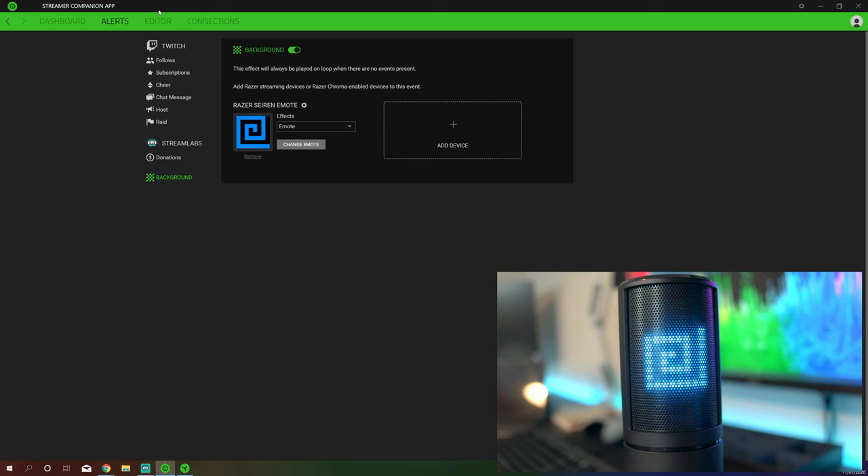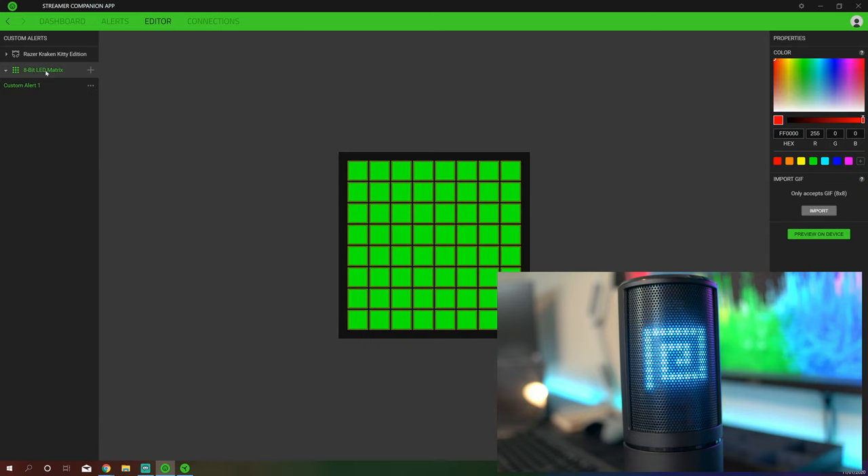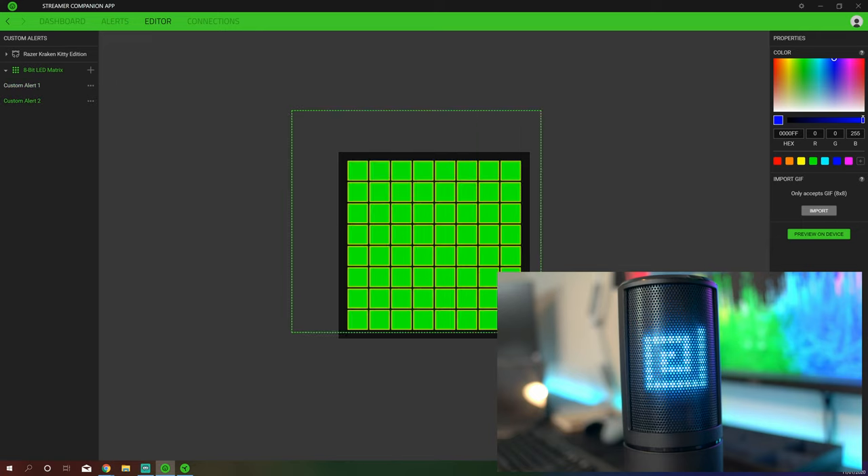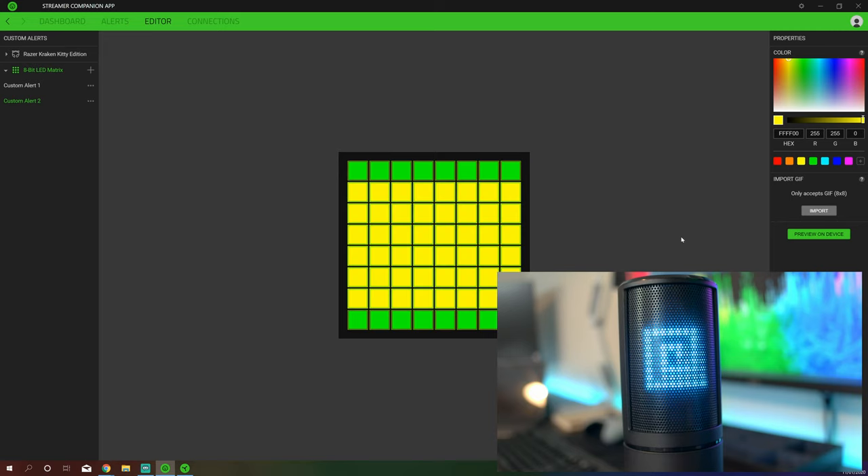That is pretty much it. You can also have the editor — so you can create your own setup. Let's change some of these to orange, and let's change those to blue. If we click on preview, that is effectively what I have designed. You can also import GIFs as well as design them in here, and then you can create and rename them — custom alert one, custom alert two. Rather than being under emote, if you scroll to the bottom you have your custom alerts that you created. With these custom ones they are fixed only at the moment — you cannot create animations.